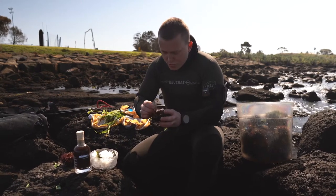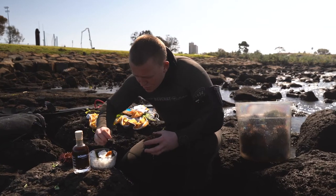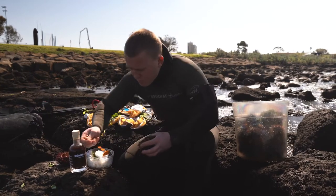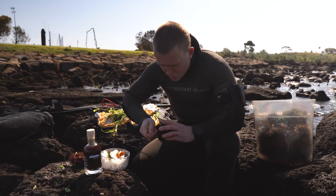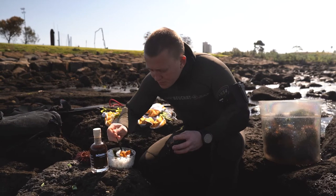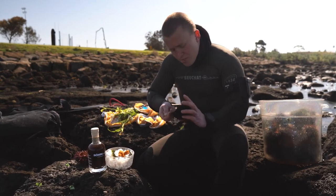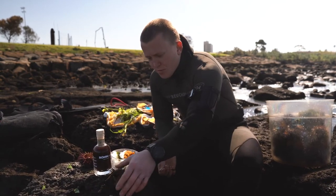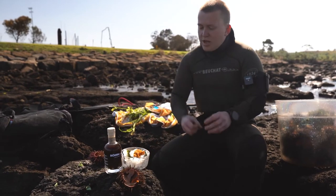We're gonna bring out one of the beautiful big tongues and put it really beautifully on here. We're gonna be nice and greedy because we've got lots of it — we're gonna load this bad boy up.